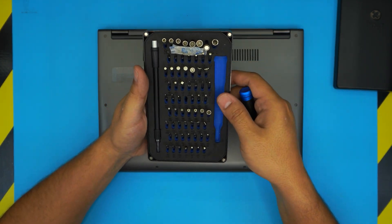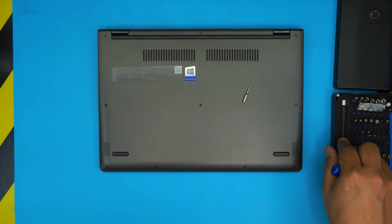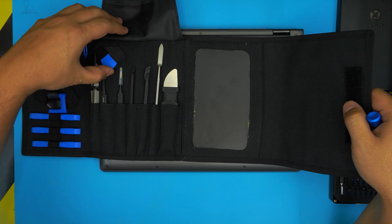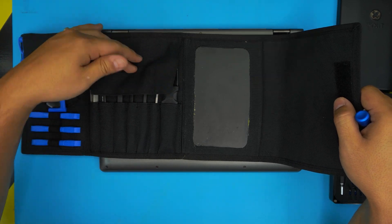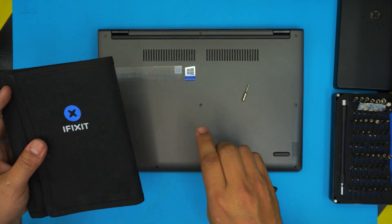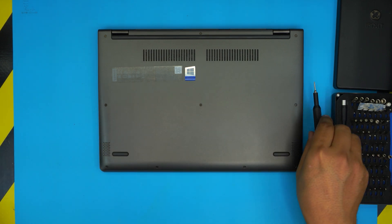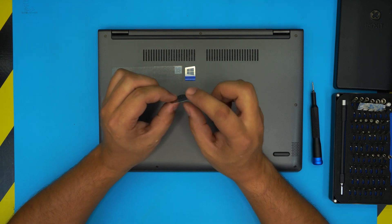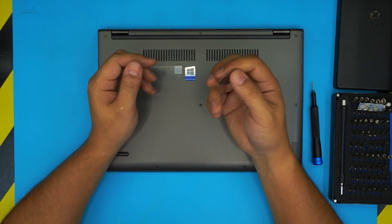We're also going to need an opening tool. You can get the pro version — I'll leave the link in the description. The pro version includes tweezers, pliers, and plastic opening tools. But if you don't want to spend too much, you can buy just the screwdriver set kit, and for the opening tool you can simply use a guitar pick. These guitar picks are really handy — they have tough, soft edges, just like the ones included in the pro pack.